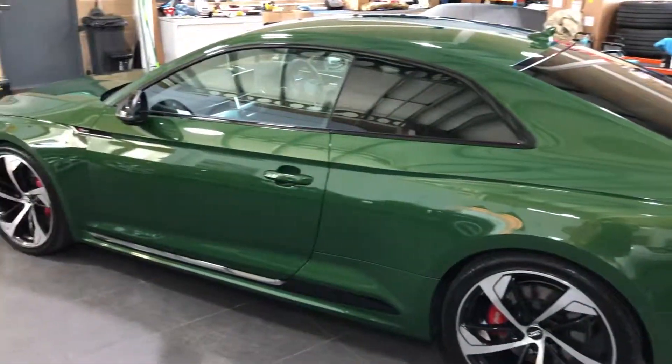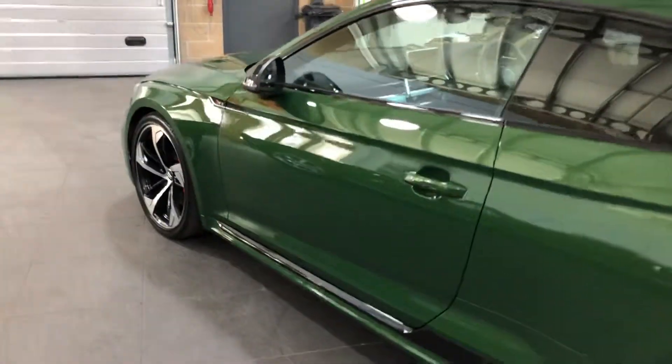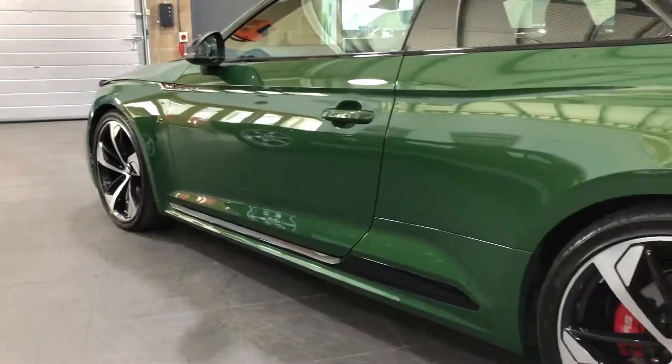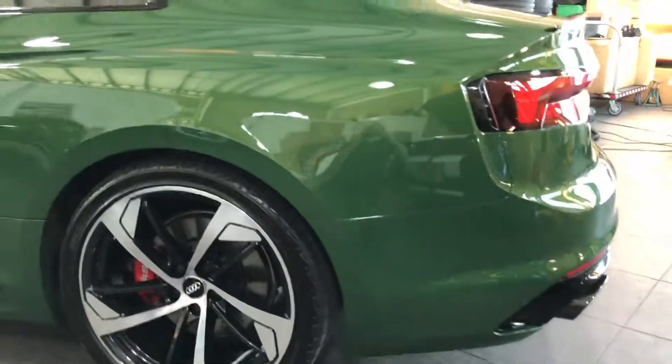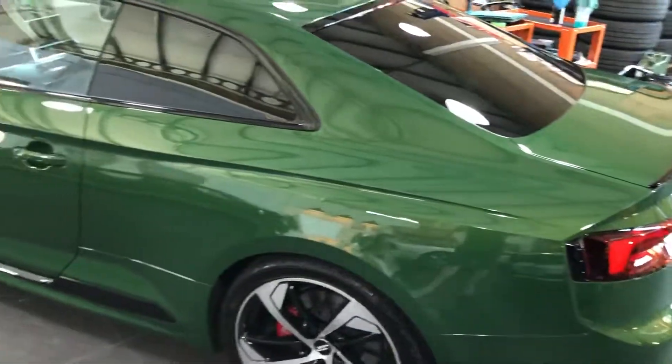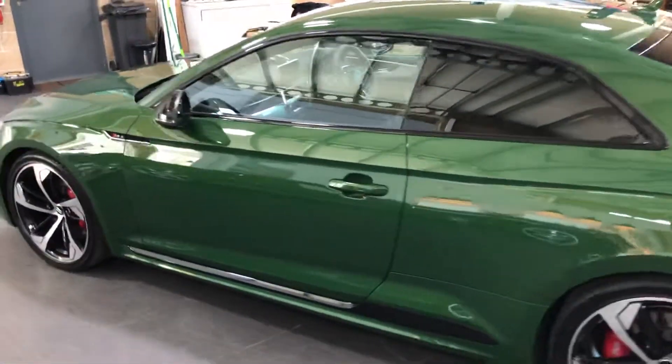It's had a ceramic Refuglio wipe down as well, obviously afterwards. It's just sort of a hydrophobic layer on top of the ceramic coating. It's a stunning looking thing, isn't it?